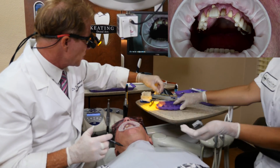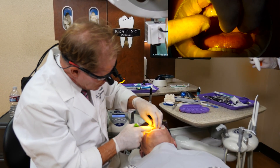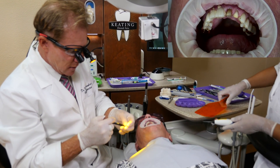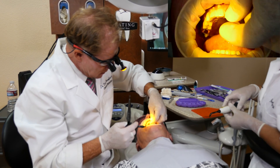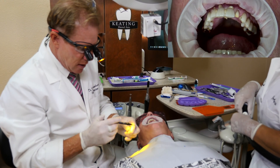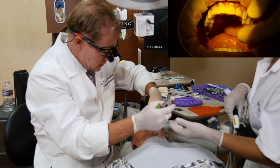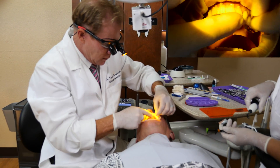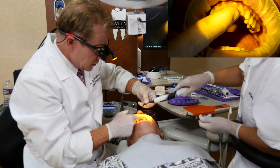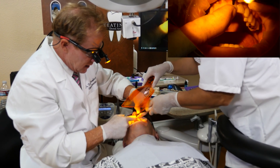Next will be the 2mm light guide. We're going to use the tack and wave technique. I cure dead center for one second — just a one-second tack. You don't turn it on until I tell you to, and you don't take it out of the mouth until it's turned off. The crowns fit unbelievably well.